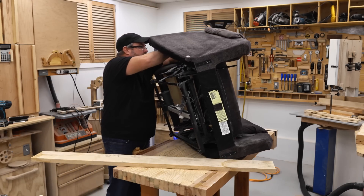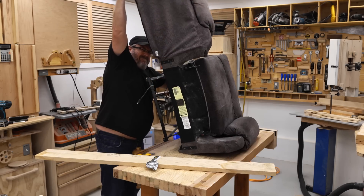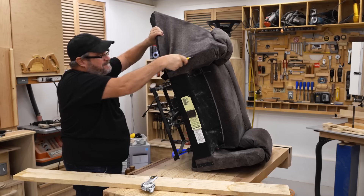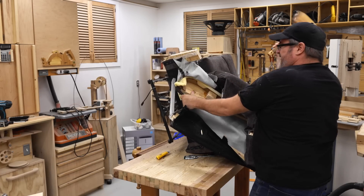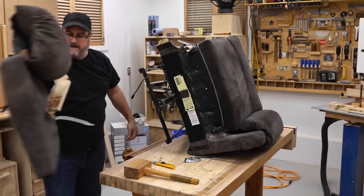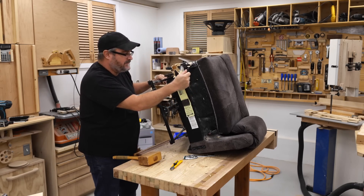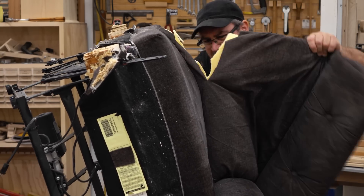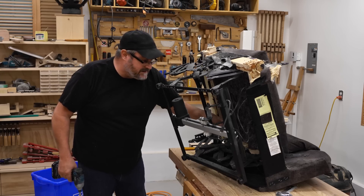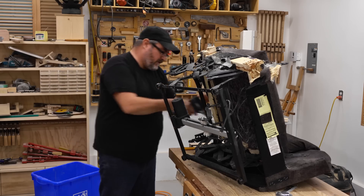I'll start cutting the material. Yeah, this is like cutting apart a chicken. There we go — look at that, that's the wing. OSB, really? Okay, I think I can see where this mechanism is actually attached to this so-called wooden frame. There's one screw broken off here.